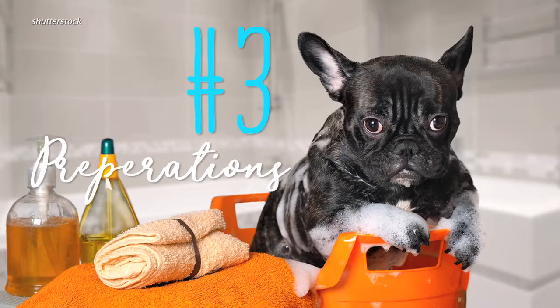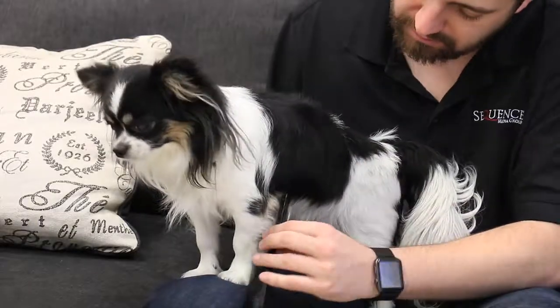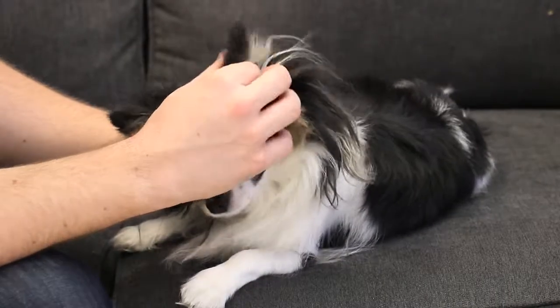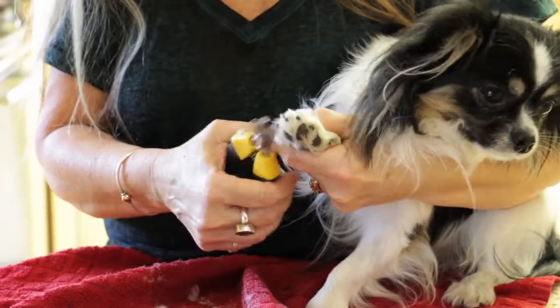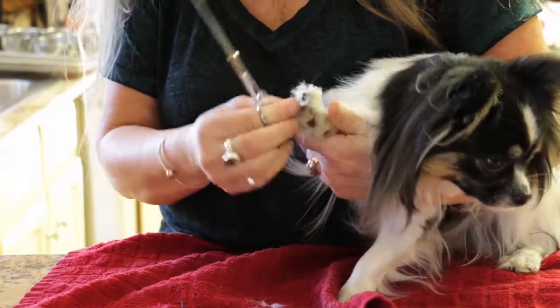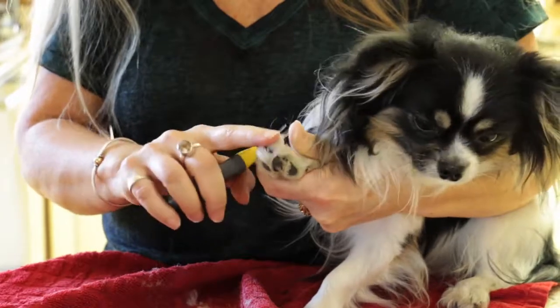Three: prep by brushing your pup. This will make the bath part easier and more effective. Gently put cotton balls in your pup's ears to prevent water from getting inside them and causing an infection. Also, consider trimming your dog's nails and the fur between his paw pads prior to the wash. Use pet nail clippers and trimmers with blunt ends to prevent nicking.